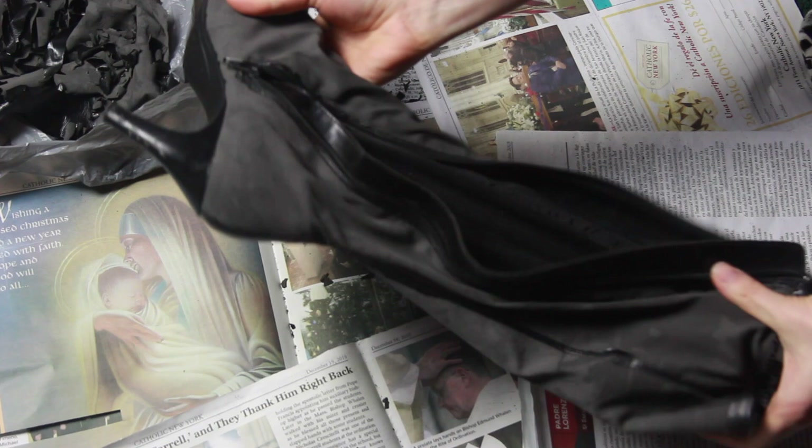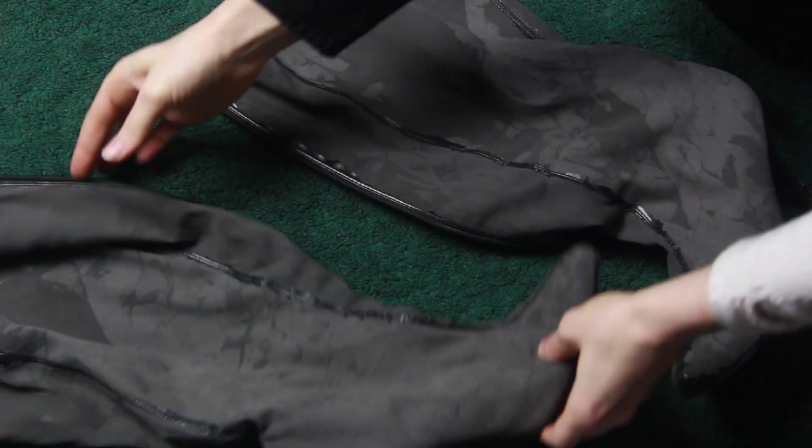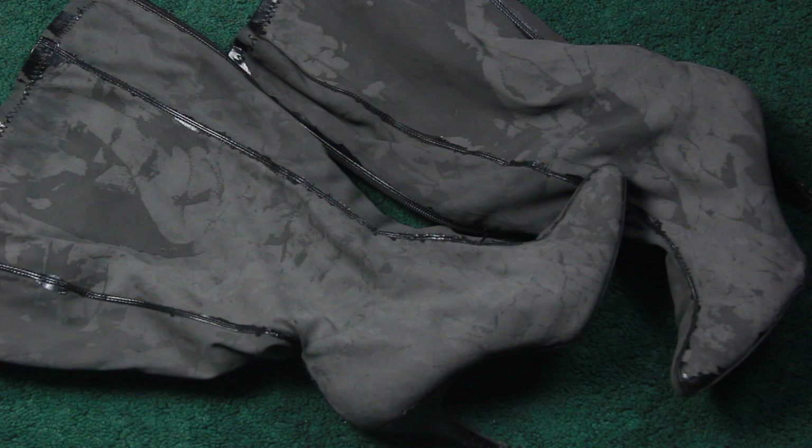When all the shell was removed, they looked exactly like this — soft gray boots. I didn't go too crazy making sure I got every last piece, just enough so that the glue wouldn't peel off.